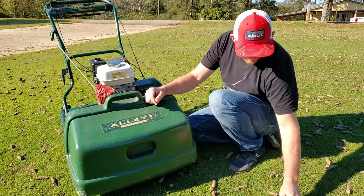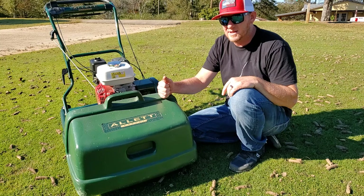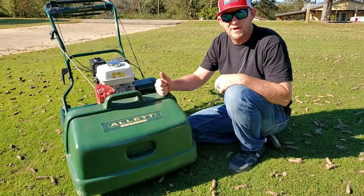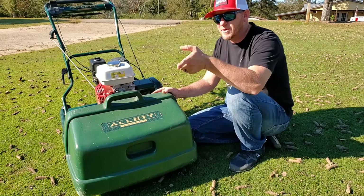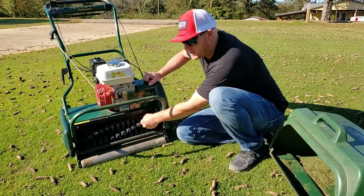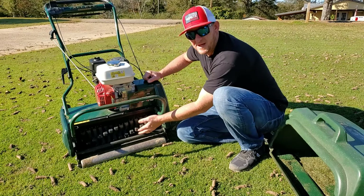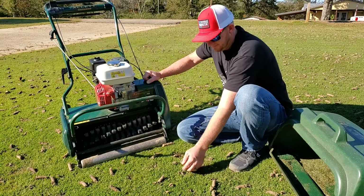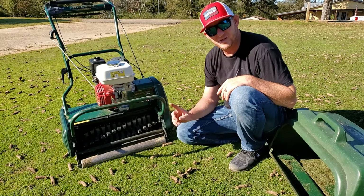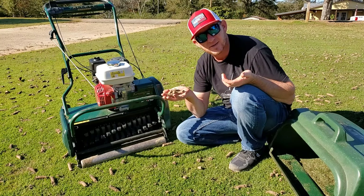Today we're going to be getting up all these cores with my outlet mower. This is one of the things I love about this outlet mower — I think Swarman also has these attachments, but because of how versatile this mower is, it allows it to be more than just one machine. I've already taken my reel cartridge out, and this is the scarifier cartridge — you can see it's got little fingers on it right here. You can lower the mower down to where you can pick up any kind of debris: leaves, pine straw — in this case, we'll be picking up cores. This is going to be so much easier than trying to rake all this up with a rake and wheelbarrow.